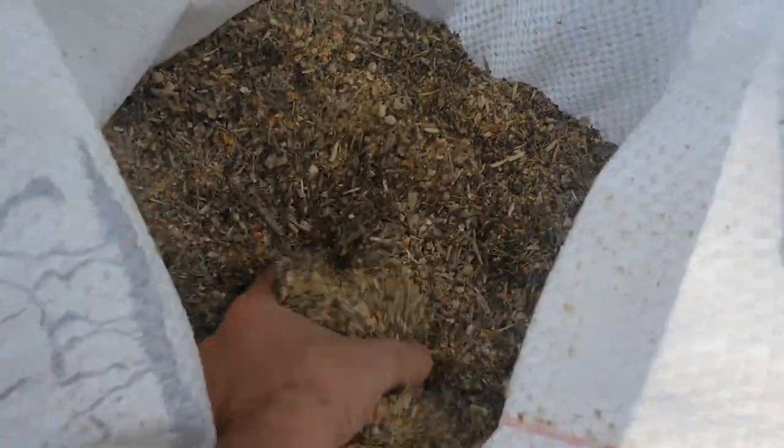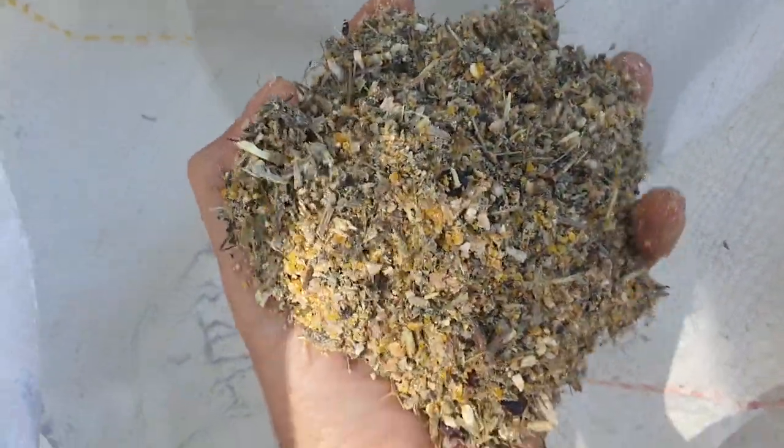I'm going to be using this fine shredder. I almost sold it recently but I'm really excited about giving it good use and actually making the chicken feed powder.